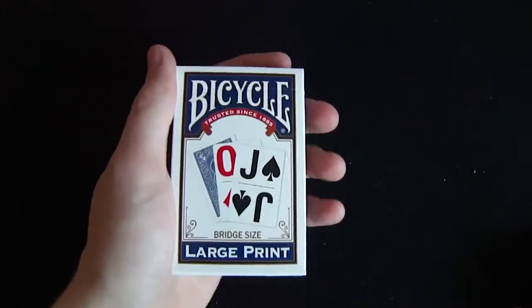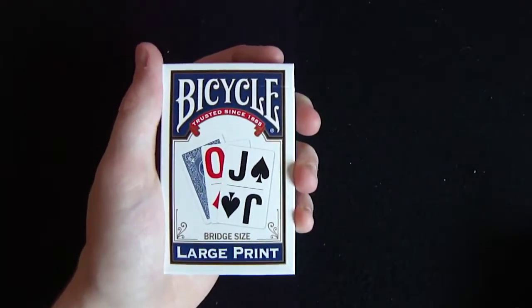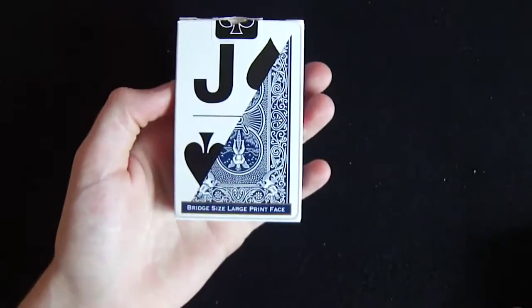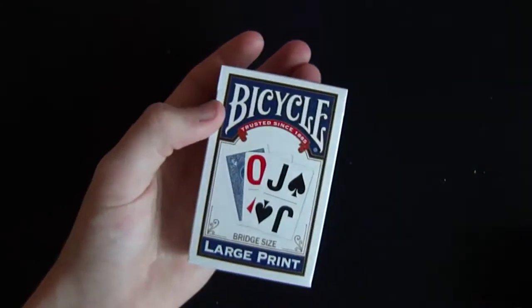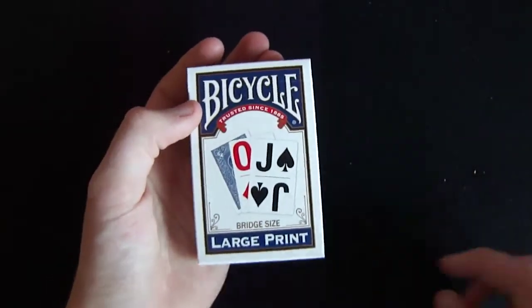But this is the Bicycle Large Print Bridge-Sized Deck, and the link to buy this deck is in the description below. So make sure you definitely pick this up — it's a link in the description below to buy this deck.